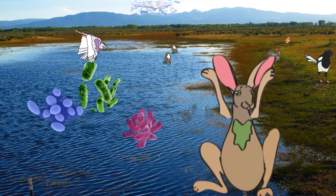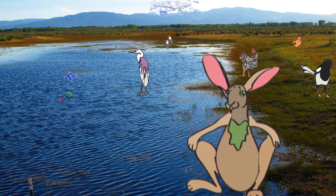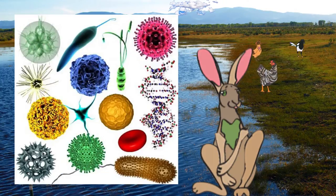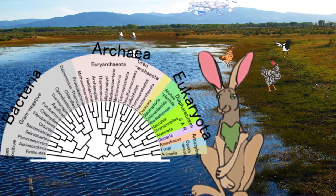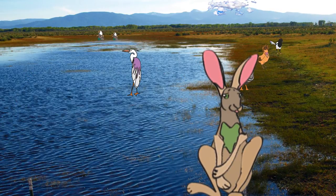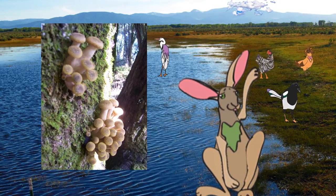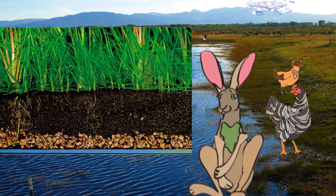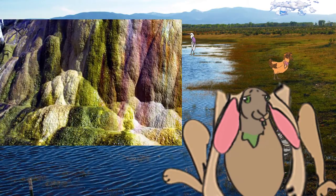A microorganism, or microbe, is a microscopic organism which may be a single cell or multicellular organism. The study of microorganisms is called microbiology. Microorganisms are very diverse — they include all of the prokaryotes, namely the bacteria and archaea, and various forms of eukaryotes. Most microorganisms are microscopic, but some are macroscopic and visible to the naked eye. Microorganisms live in every part of the biosphere, including soil, hot springs, on the ocean floor, high in the atmosphere, and deep inside rocks within the Earth's crust.